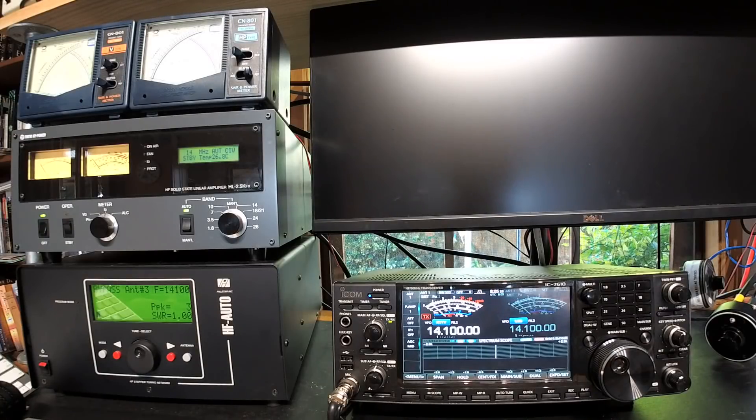Hi, this is Jared, Victor Kilo 3 Bravo Lima. My video today is unfortunately about sharing a fault with you. My IC-7610 has stopped making output power properly, so I'm going to give you a demonstration.